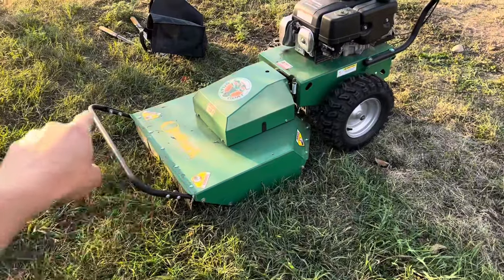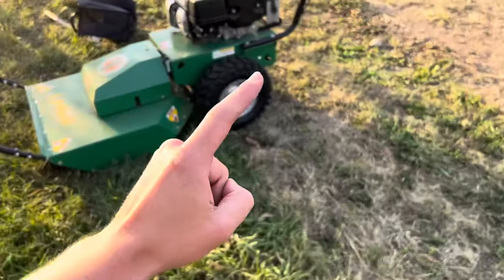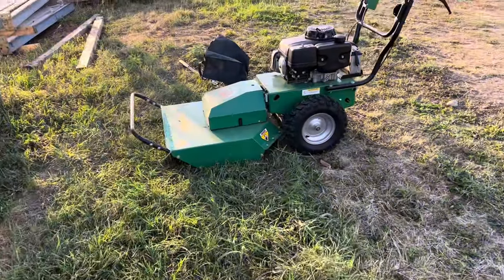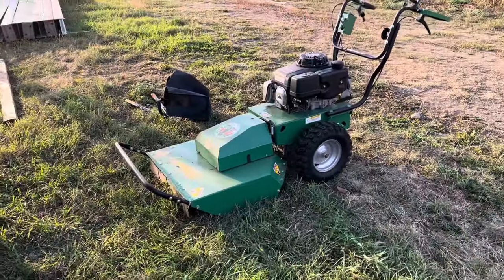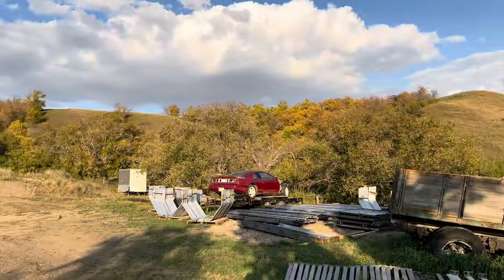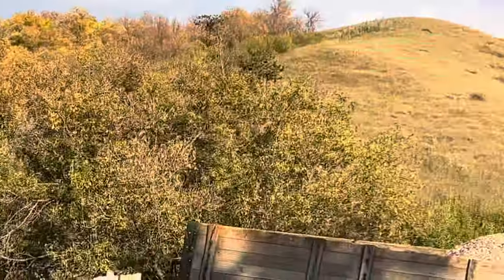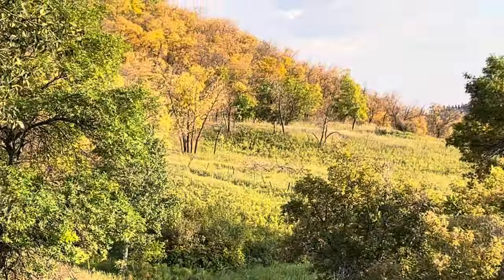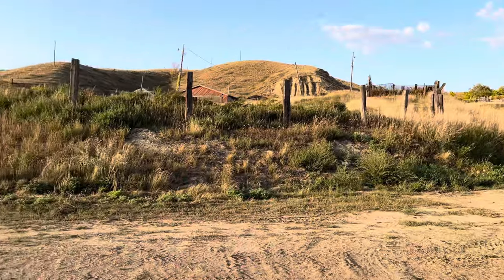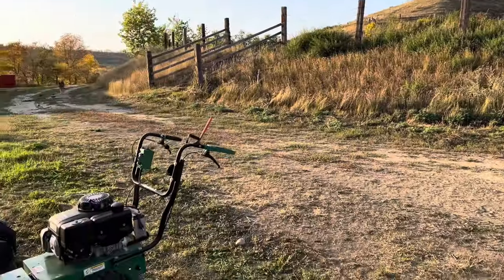It doesn't have the front casters, which is actually a good thing because, at least for my application, while the casters help you maneuver around a little bit better, they are definitely going to be in the way when you're going into the bush, which is exactly what I got it for. So I can go back out in all that mess and cut in some trails.